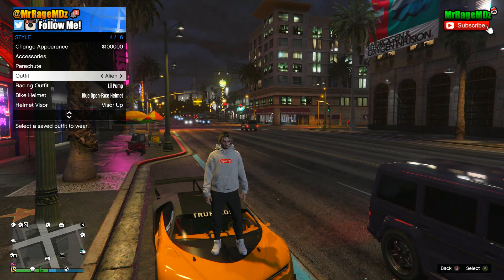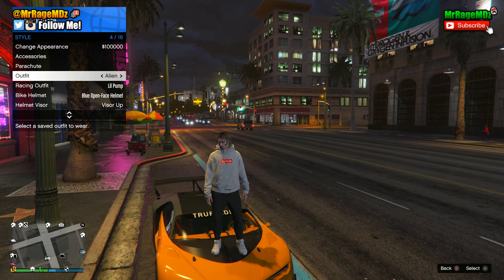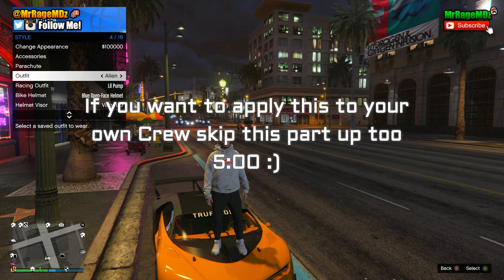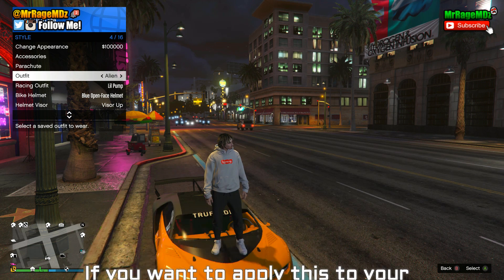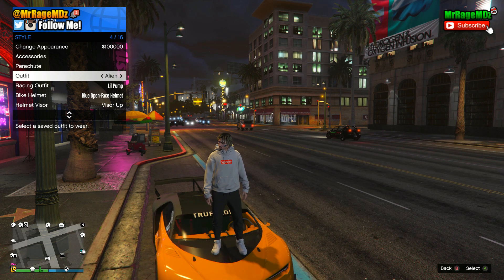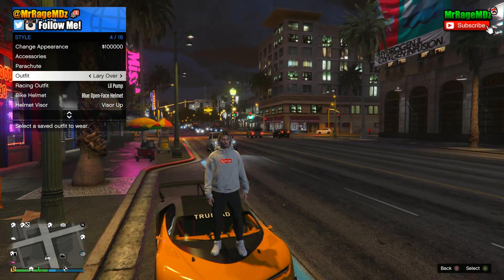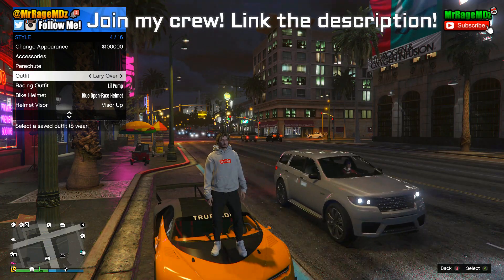It's very easy and it has to do with joining my crew. If you guys want to apply this to your own crew, I will be showing you that at the end of the video. I'll leave a timestamp on the screen so you can skip to that part. If you want the easiest way — by joining my crew — just follow these simple steps and you'll have your own custom Supreme Louis Vuitton sweater in GTA 5.